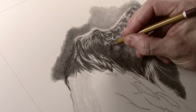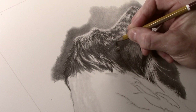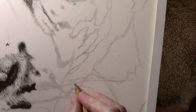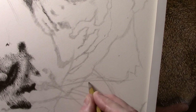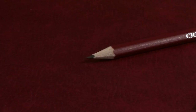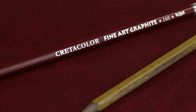I also use a 9H pencil for indenting. I use a Creta Color for this, not a Caran d'Ache, because Caran d'Ache only make up to a 4H. A 9H is ideal because it can be incredibly sharp and also leaves a very faint visible mark, which makes it easy to see what you're drawing — for example when doing whiskers. The original 9H pencil I had is about 20 years old; the paint has all come off it, so I've just started using another one.